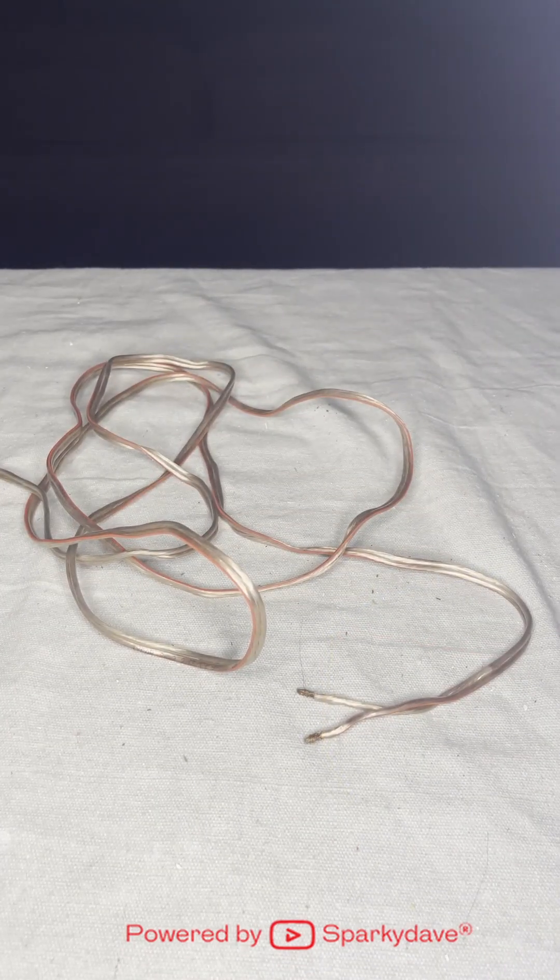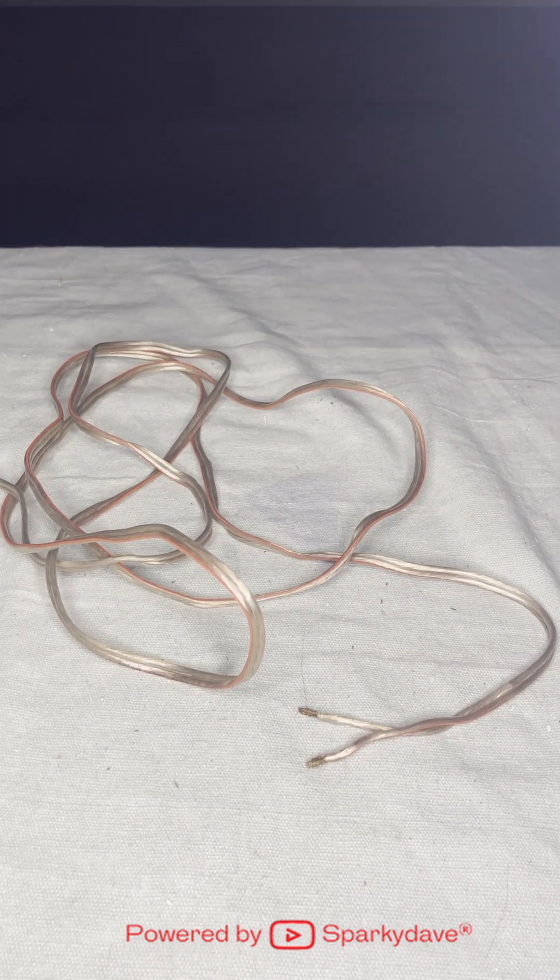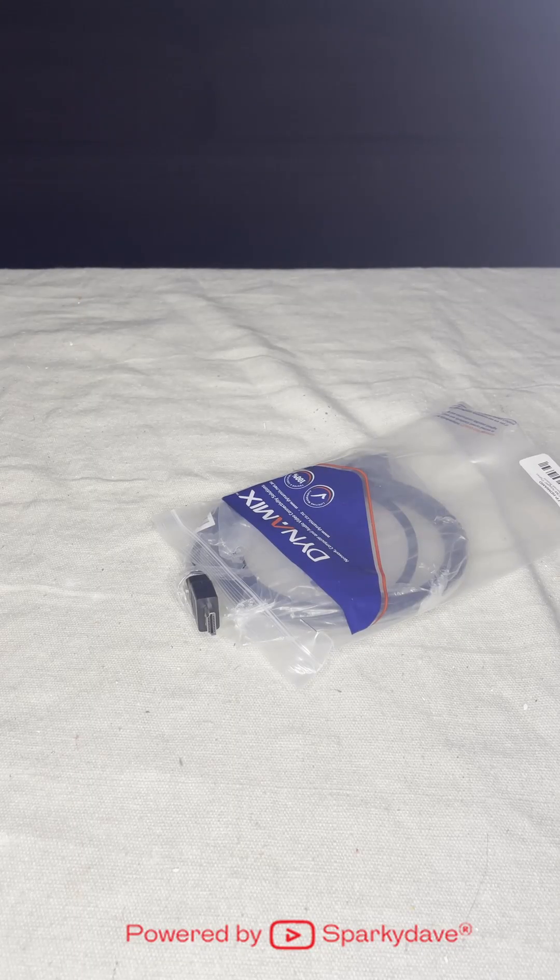2 mm speaker cable is commonly used for home audio setups. HDMI cable is generally used for TV and entertainment setups.